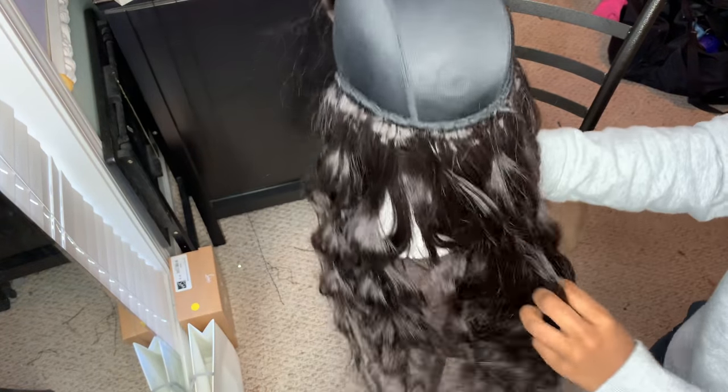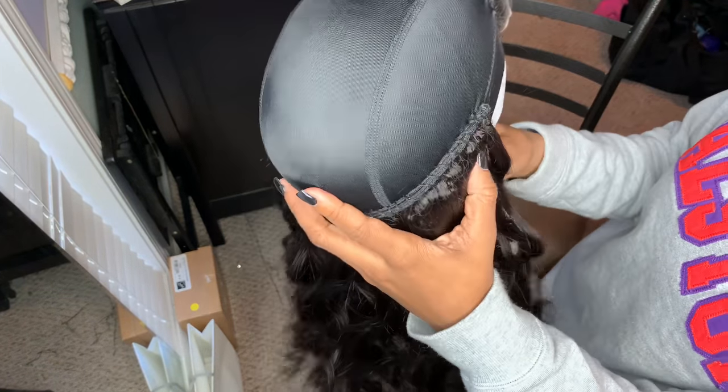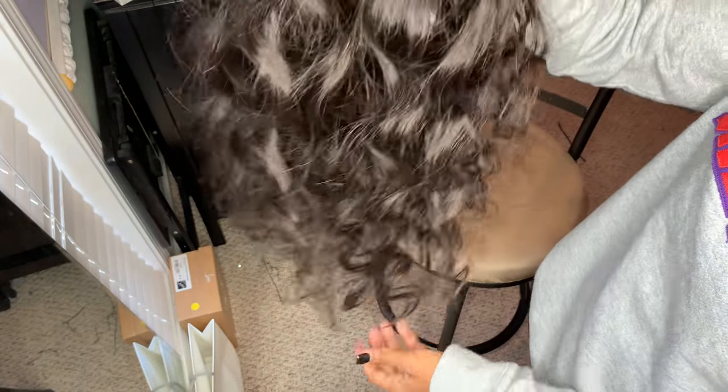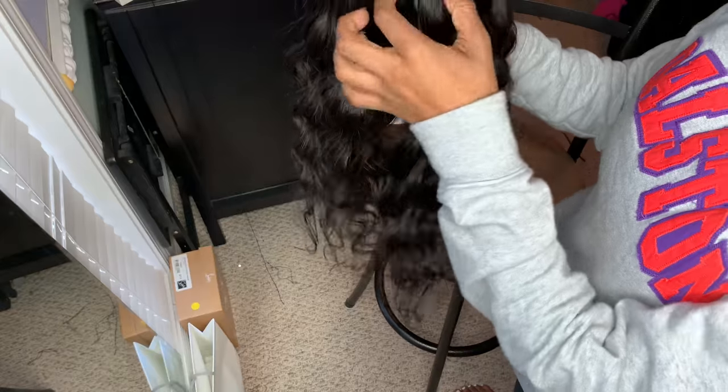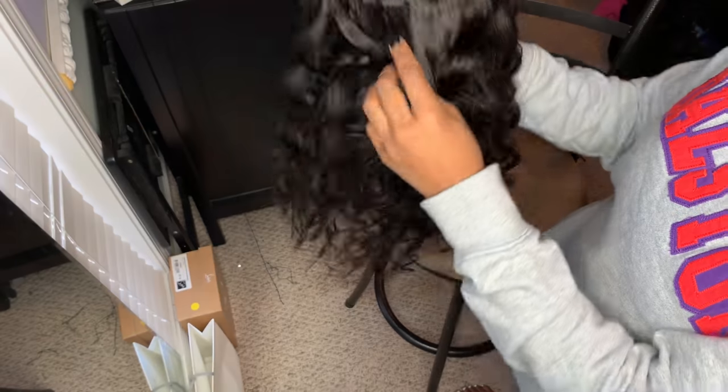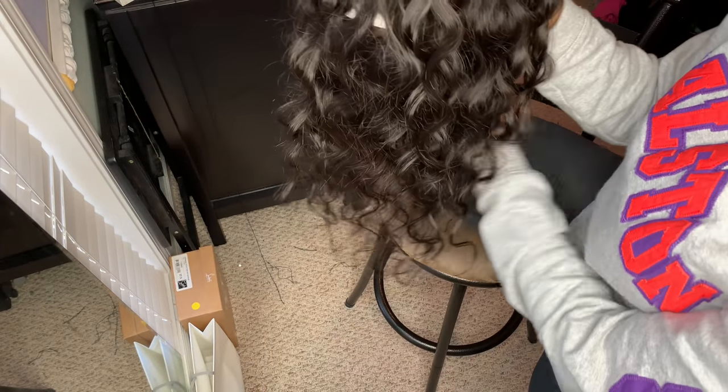After sewing the 24-inch, this is just what it looks like. I try to keep the hair in the back to maintain as much length as possible. I got three tracks — one, two, three rows of hair — which is more than I normally receive, so this hair is pretty thick. The wefts are nice and I like the curl pattern; it looks more like a deep wave than what I'm used to. I'm going to sew the rest of the bundles on and show y'all what this wig looks like.